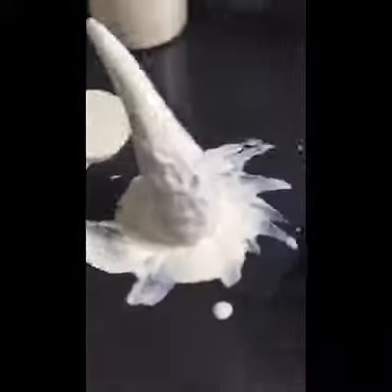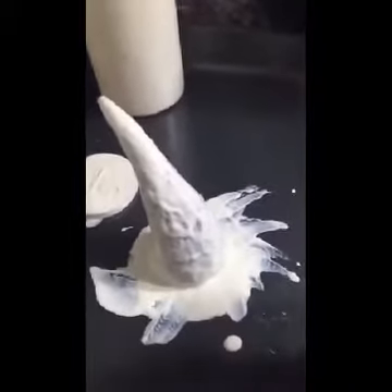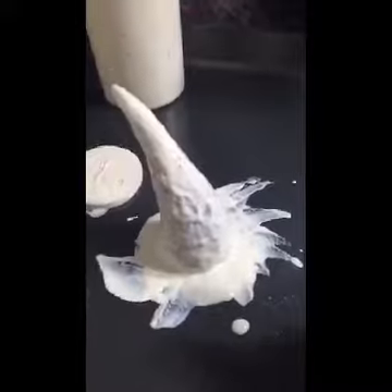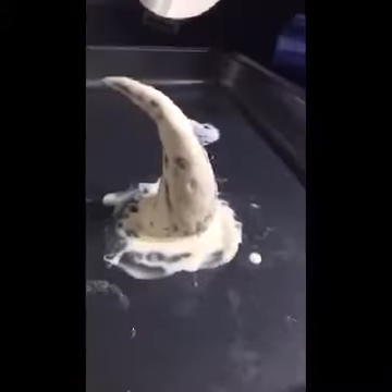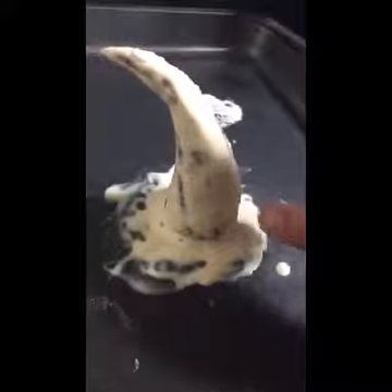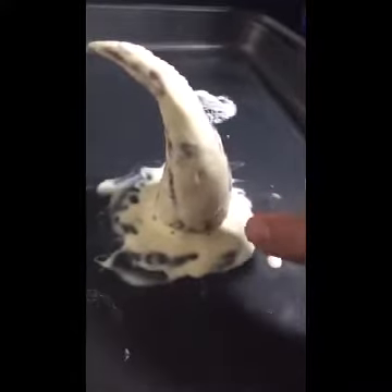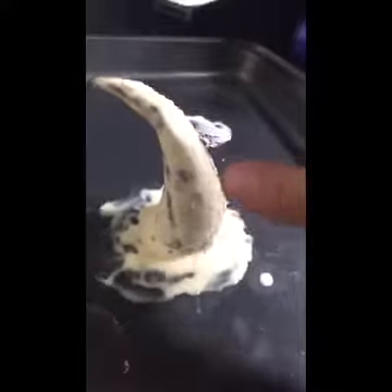This is just your first layer of latex. Let it dry and then do another layer over this one and let it dry. If you're impatient like me, you're allowed to use a blow dryer to speed up the process. Now I'm doing the second layer of latex — you don't really have to go all the way down to the bottom since that part is already nice and thick. Just do the horn and let it dry.